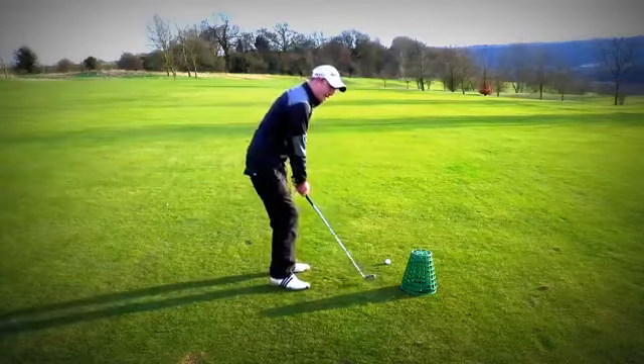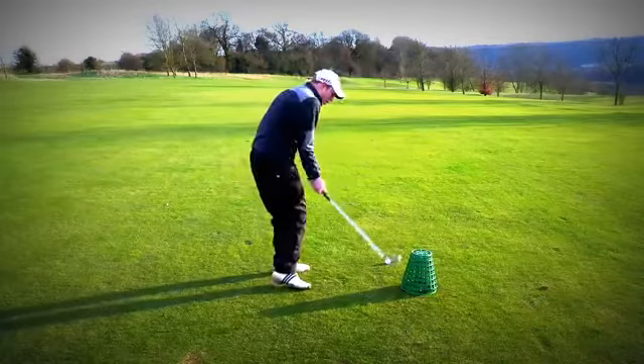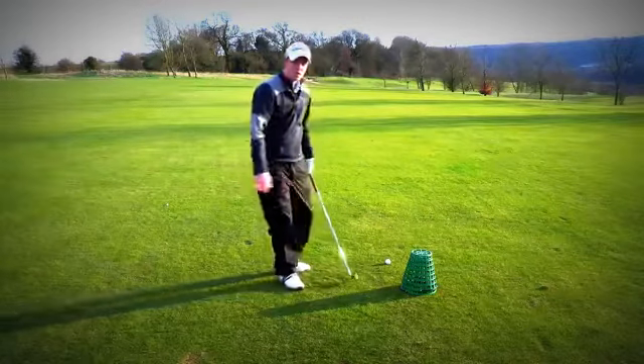For those who slice the ball, you tend to have the outside takeaway and then from there we tend to throw the club over the top and straight towards the left.